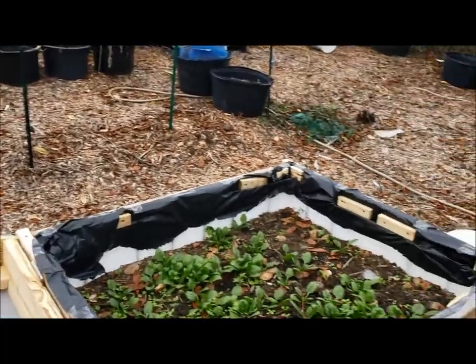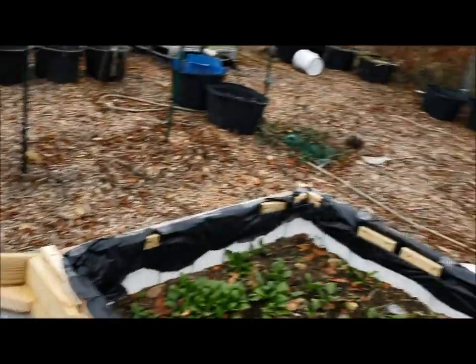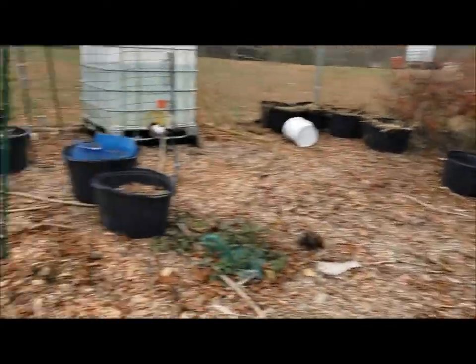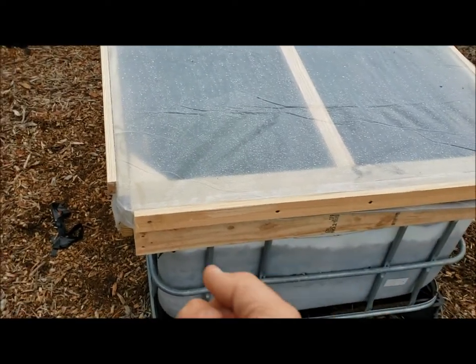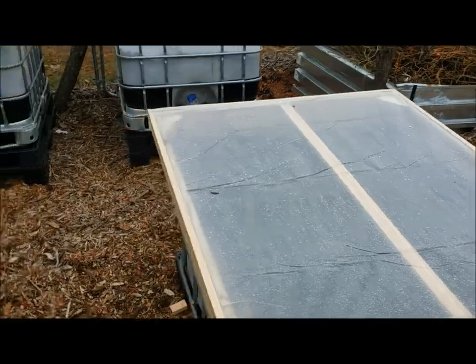We finished it up — none too soon, the rains are coming. It started raining about 10 minutes ago. I'm going to put a little handle on the front, something just to grab it with, or maybe two on each side — I'm not sure.